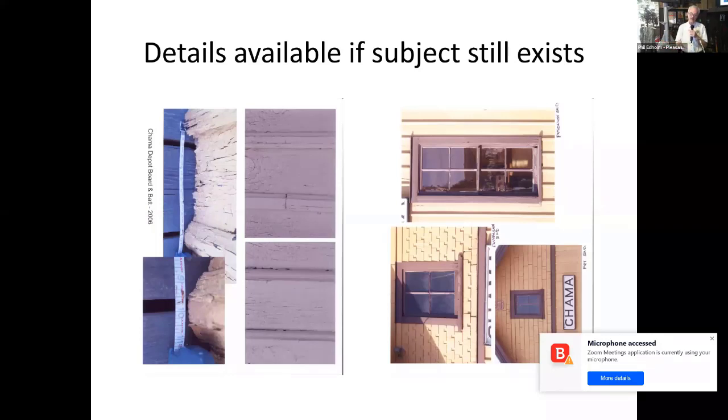If the thing exists, the cool thing is to go visit it and try to find the areas that haven't been restored. In this case, I was able to get all the dimensions of the windows because they're still original. I discovered it was a board and bat building that shows up on the plan and you can see it in photos, but what I didn't realize until I was up there looking is that the bat has an OG profile — it's not just a one-by-two or one-by-three nailed up there; it had a definite profile that you can see in the shadow. That was going to be a challenge.